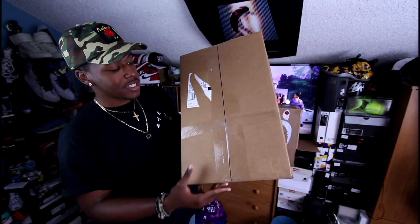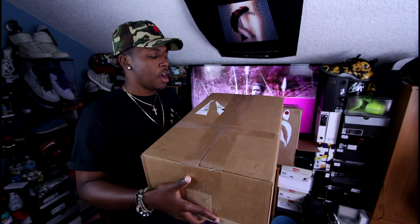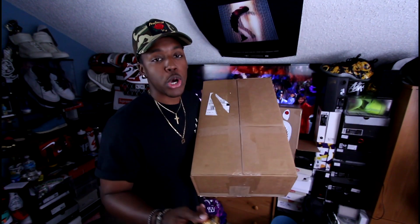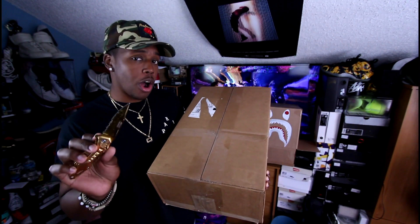Guys, this box is huge — I think this is the biggest Champs box I've gotten and I really can't tell what's in it. It feels like there's multiple things in it; it almost feels like a big thing of clothes. Last time, as you guys know, I was hoping for the Curry Luxes. This time I have no clue what we're going to get into.